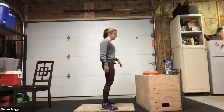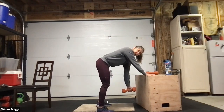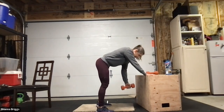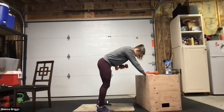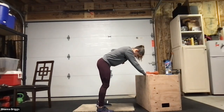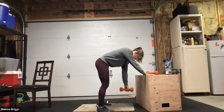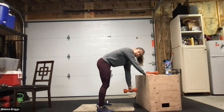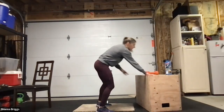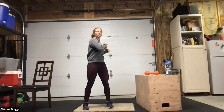Stand tall in between, shake it out. Same thing other side — back into position, feet about hip width apart, little bend in those knees. When you're ready, reaching down, elbow up and in. Once you know what you're doing, turn your gaze so you're looking down at your support hand. Don't forget to breathe — in to reach, exhale as you row. Keep that midline engaged, engaging the core throughout. One more — reach, row, and rest.